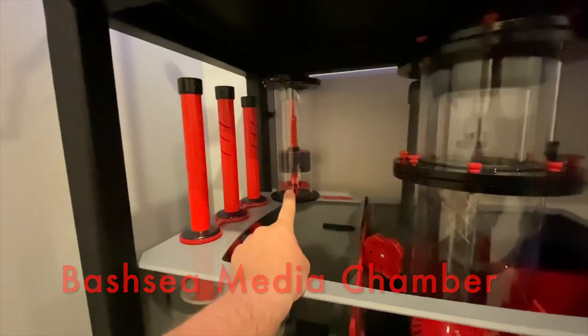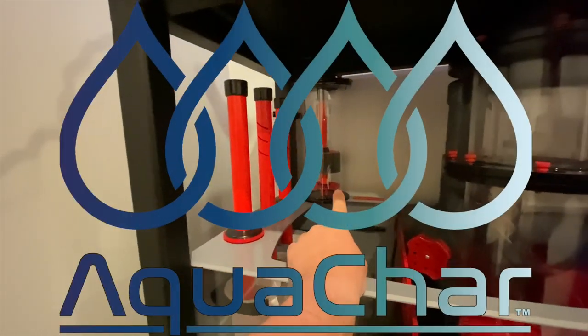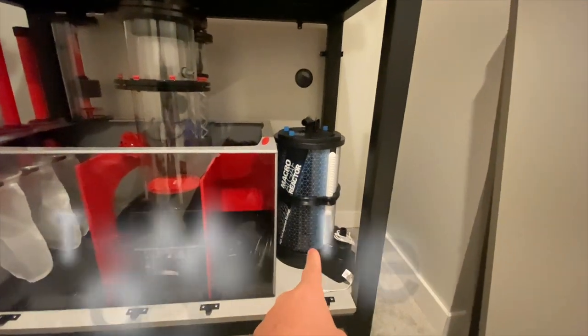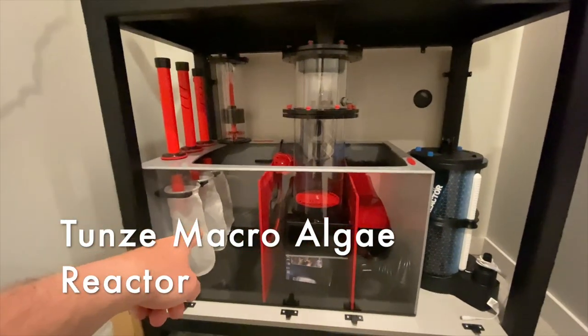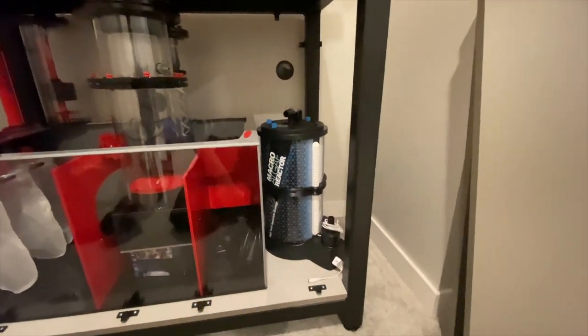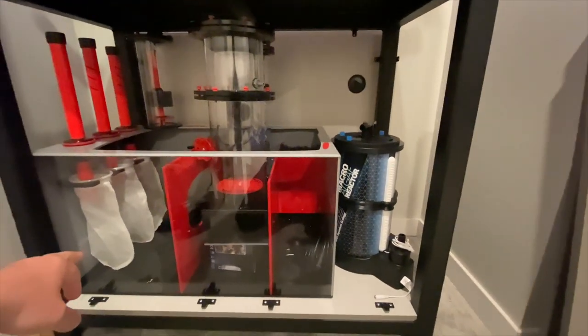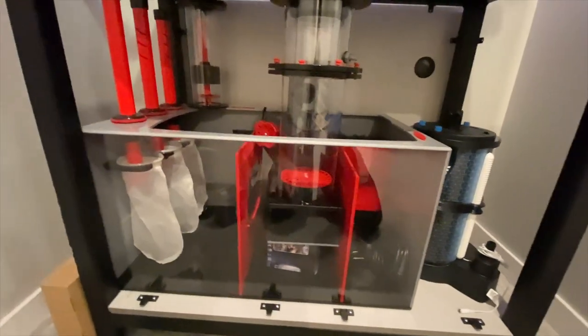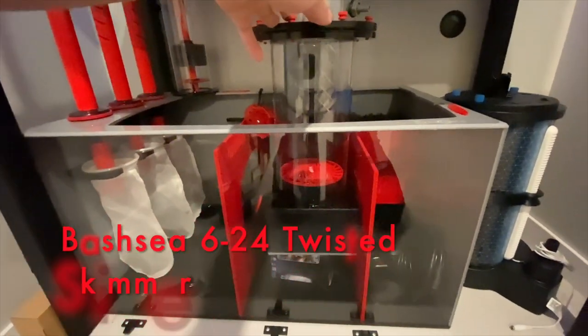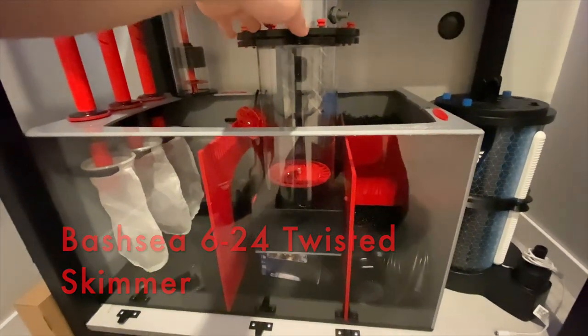There's a little Current USA light in the back just for ambiance, setting the mood. Right up here is a media chamber reactor for AquaChar carbon probably, and then over here a macro algae reactor. It's going to be pulling from the first sump, probably staying out here and suctioning from the first sump back into the return chamber.